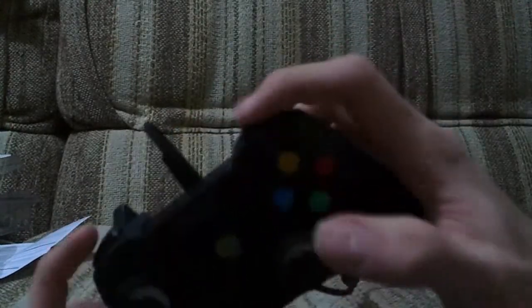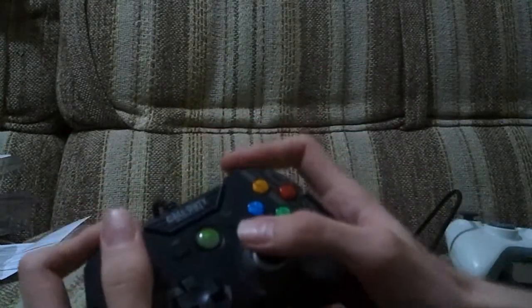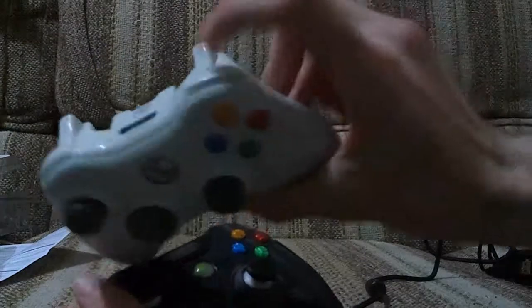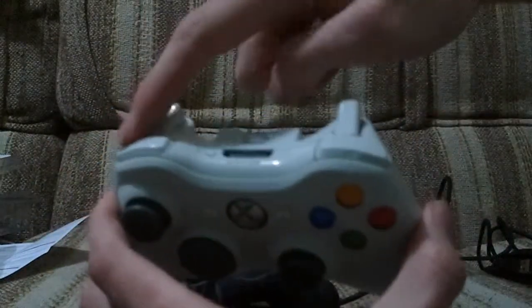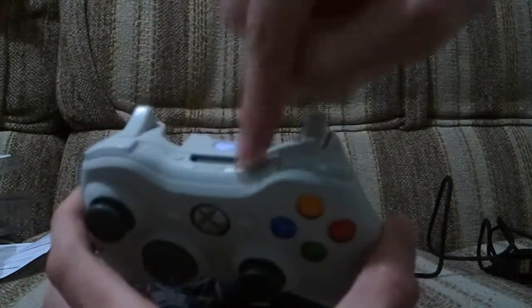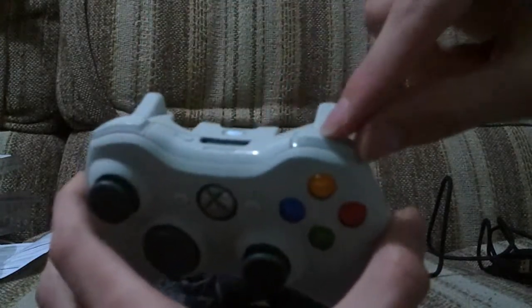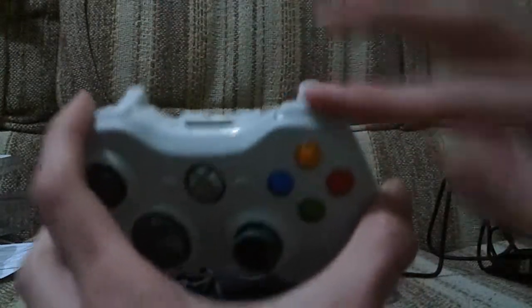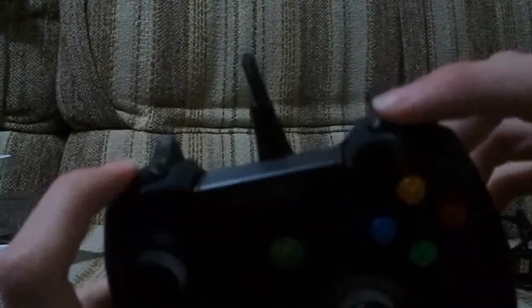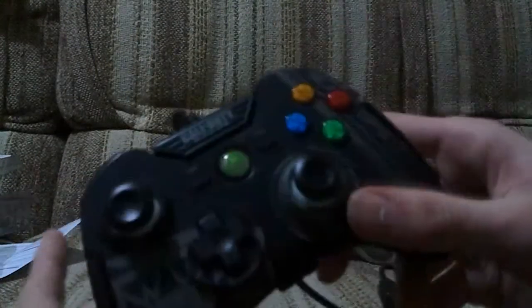These bumper buttons - whatever you want to call them - they feel excellent, really nice. By comparison, the standard ones are really mushy and crap. On the standard controller the RB and LB are connected underneath one hard piece of plastic and just rock backwards and forwards. On this one they're dedicated buttons - much better.